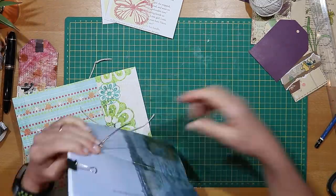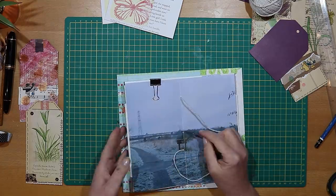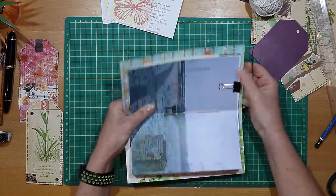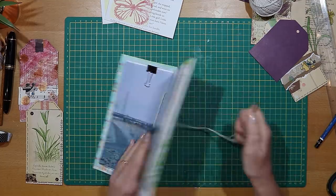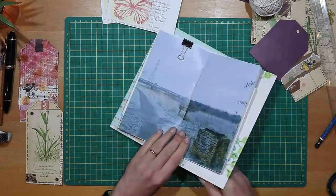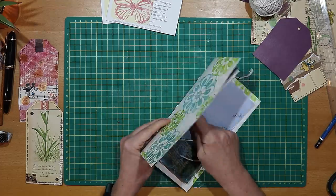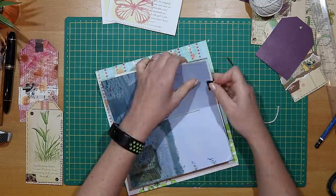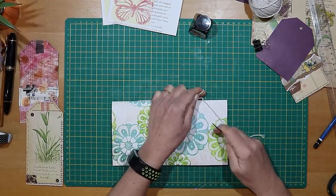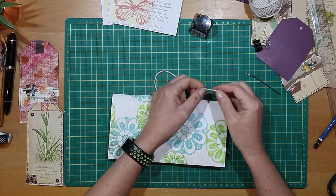Working through the top hole, then back through the center hole from the inside of the signature through to the outside of the cover — we're working in a figure of eight. Following that figure of eight, I'm passing the needle back from the outside through the bottom hole. You can keep the string quite loose at this stage until we get to the end when we'll tighten it all up. Finally passing the needle back through that center hole to the outside, then tighten it all up and tie a knot in the string, finishing off with a bow.